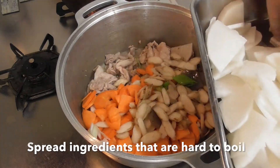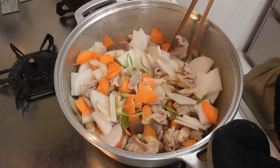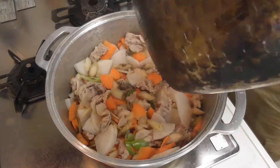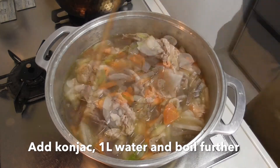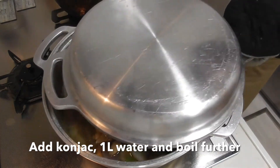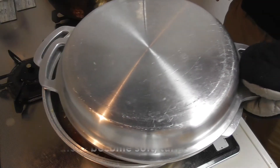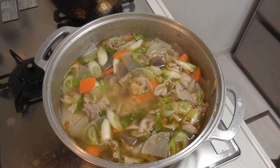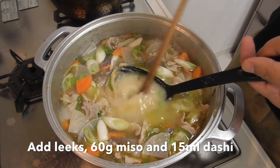Start with ingredients that are hard to boil. Add konnyaku, 1 liter of water, and boil further. When these become soft, turn off the heat. Add leeks, 60 grams of miso, and 15 milliliters of dashi.